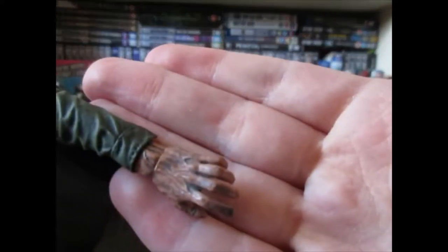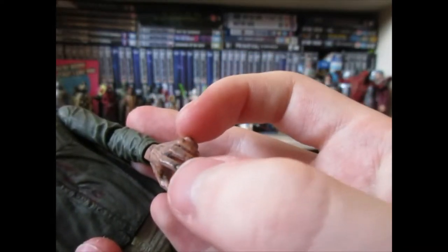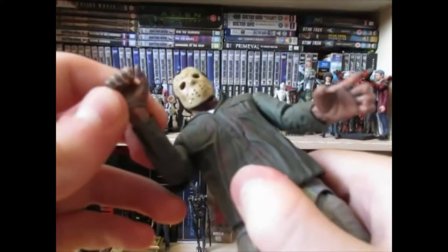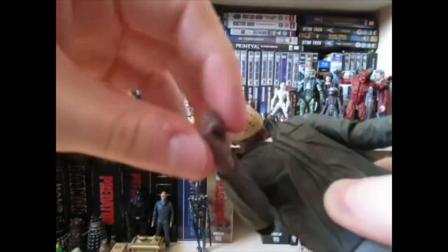His hands feature a fair amount of detail, though the nails aren't painted a different color, which is unfortunate. One hand just happens to have dirt in it because of the paint, but the hands aren't the most detailed things in the world, and they don't even hold the accessories too well, to be honest.